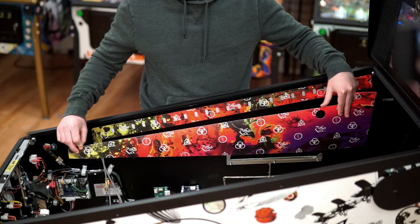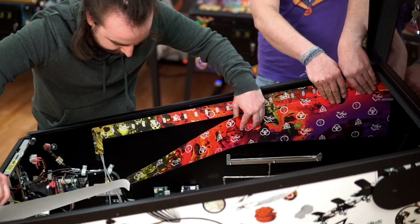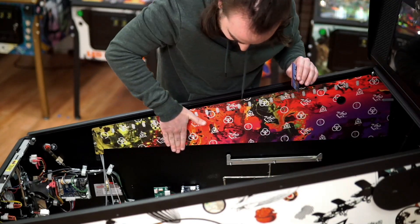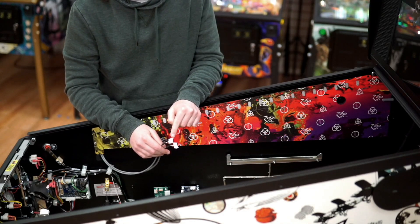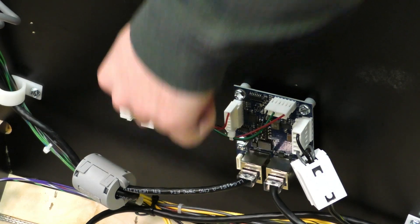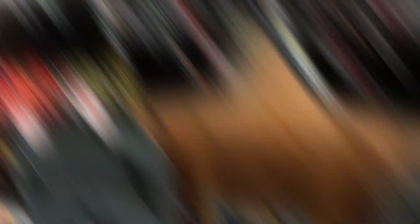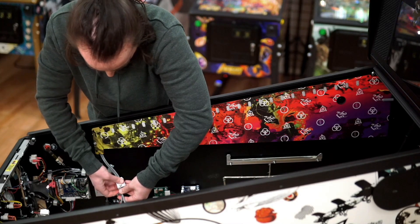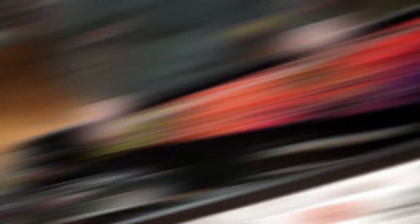Remove your art blade and carefully install it, making sure it lines up with the expression light you've already installed. Attach the cables from the expression lights to the board, making sure to match the color of the connector to the colors marked on the board.